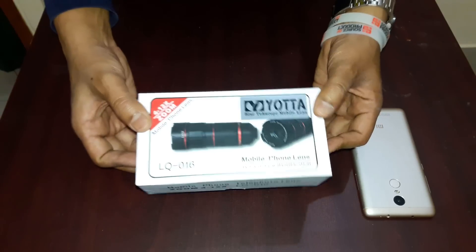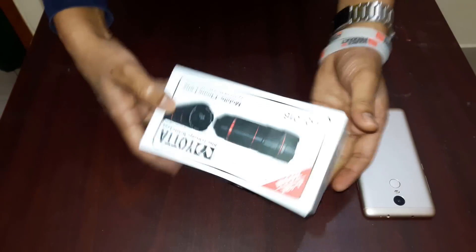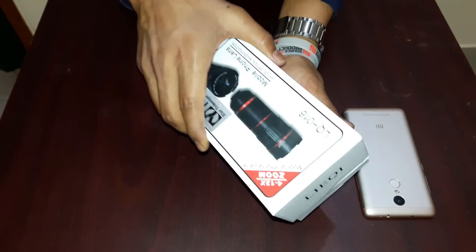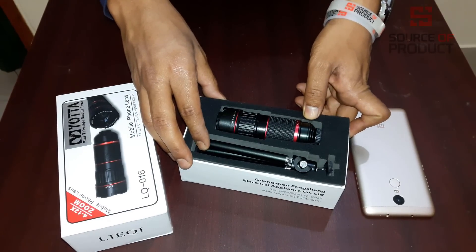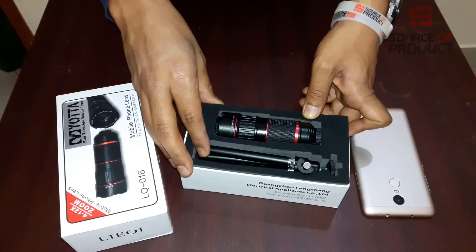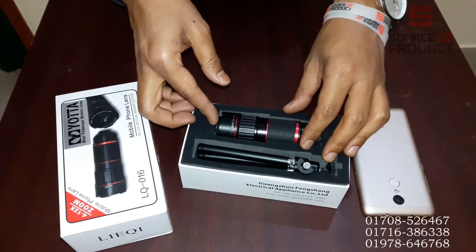This is a premium package. This is a mini tripod. UOTA 12X PRO and UOTA 18X has a mini tripod.